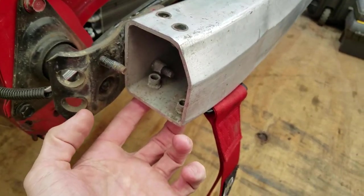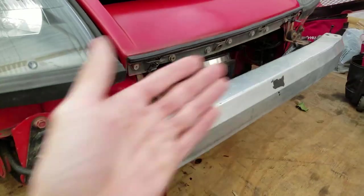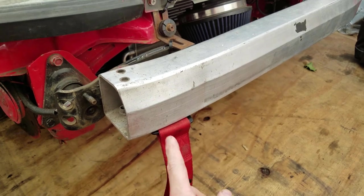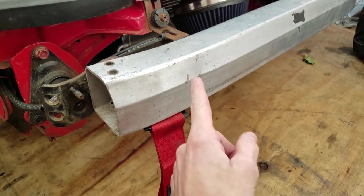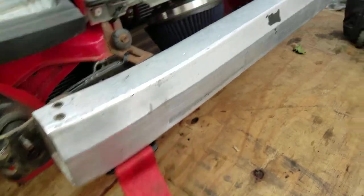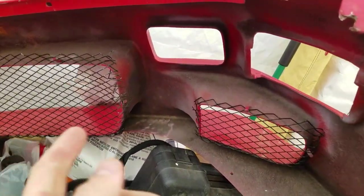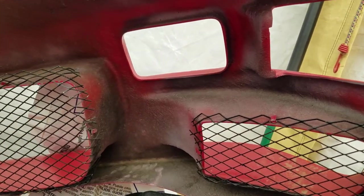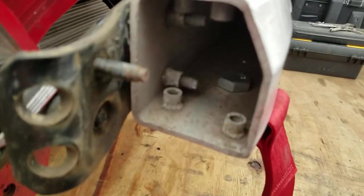Depending on what side you are, on the stock bumper you're going to have to cut like a little notch — basically like a little square — so this will be able to fit through on the stock bumper. On the Gretty bumper I just fit it through the fog light hole since I don't have a fog light.